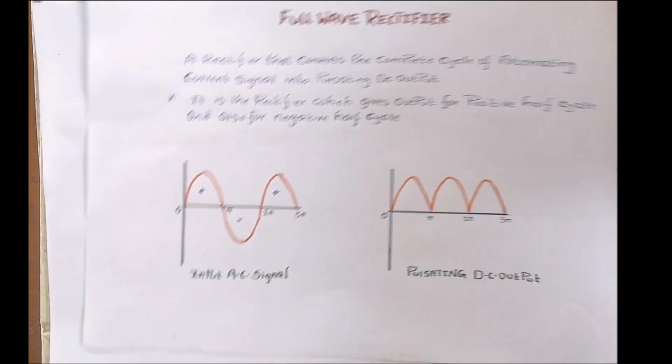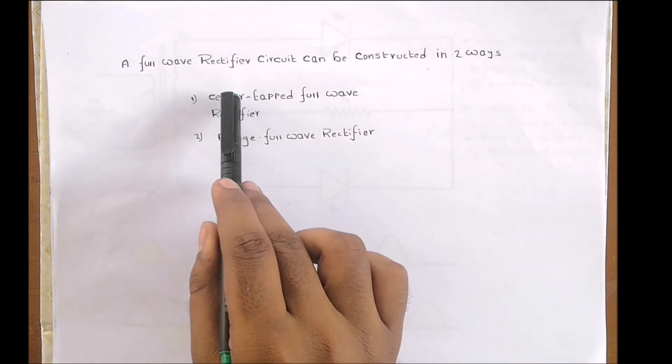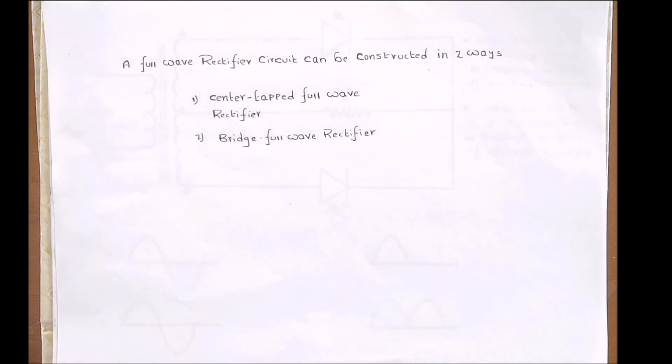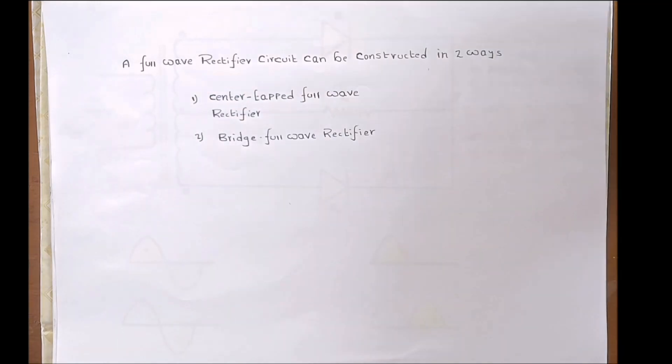The full wave rectifier circuit can be constructed in two ways: either a center tapped full wave rectifier or a bridge full wave rectifier. In this video, let us first understand the construction and working of a center tapped full wave rectifier.